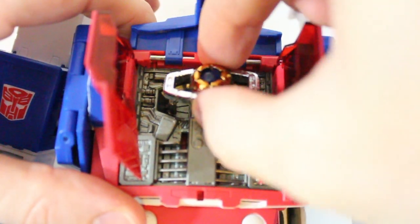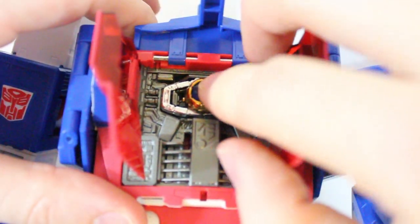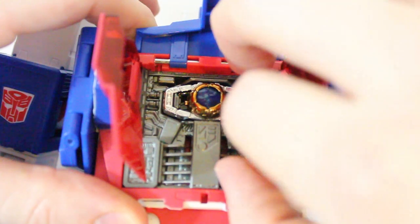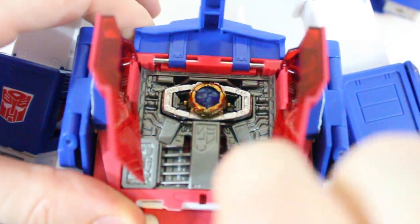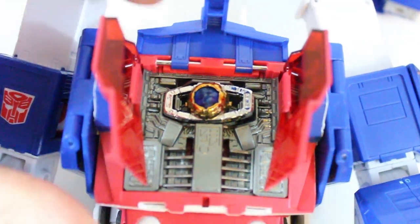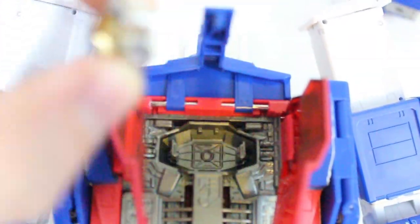And Ultra Magnus — the piece snaps in really tight. Let's take a look at him with the MP9 matrices, just to see if or how well they work.